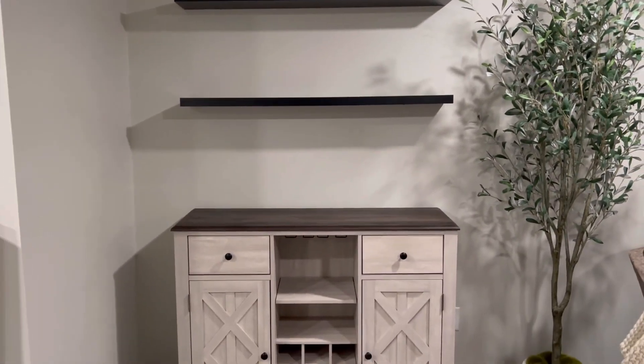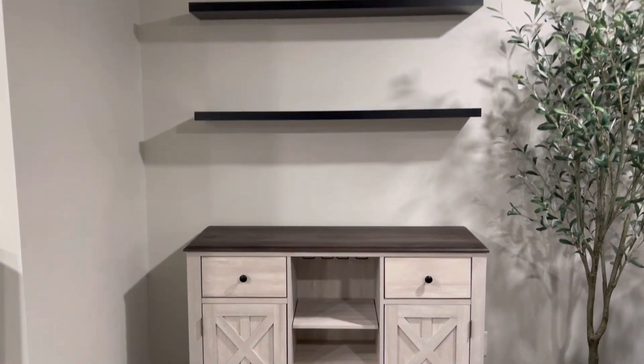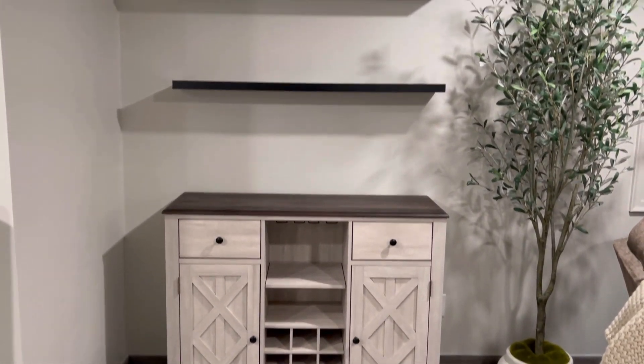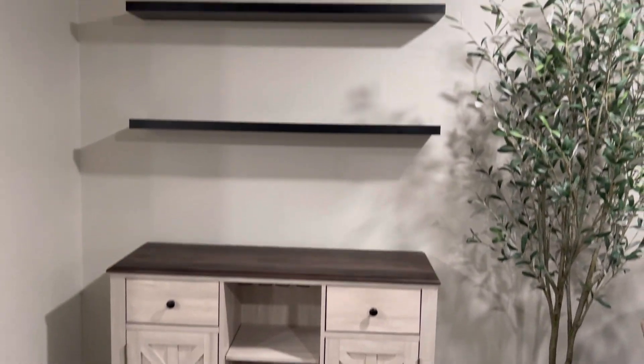Okay, guys. Here is with the black shelves up to go with the black knobs. So, so far, it looks really good. I'm super excited to decorate it. Shout out to my mom and dad, because I would not be able to do this without them. Super excited to see the end result. I know Dante's going to love it.